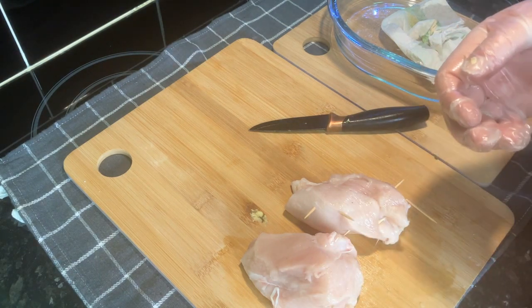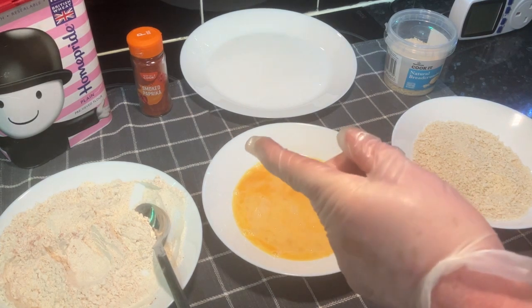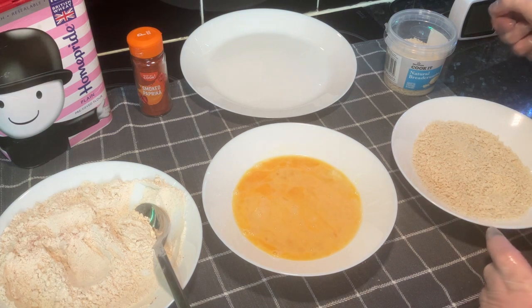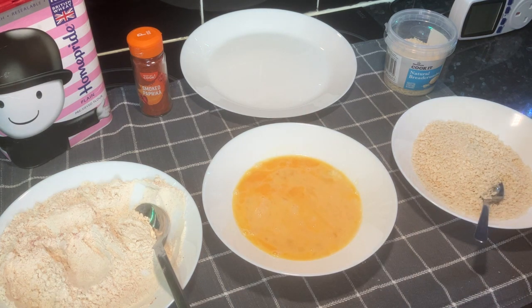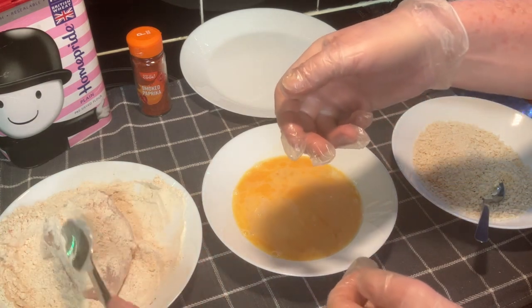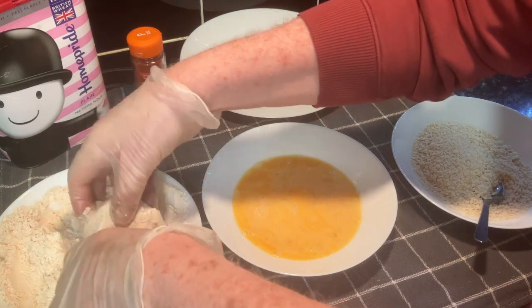We've got the flour ready - just plain flour with a bit of salt and smoked paprika. Two eggs in here and we've got breadcrumbs. These are just natural breadcrumbs - we like panko breadcrumbs, they're really nice, but we haven't got them. So what we've got to do is get this in the flour first. Right, let's just get this coated.